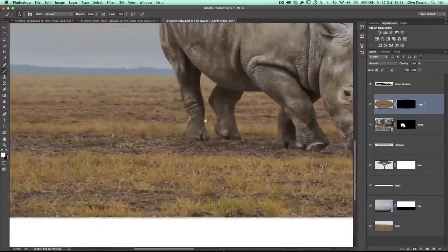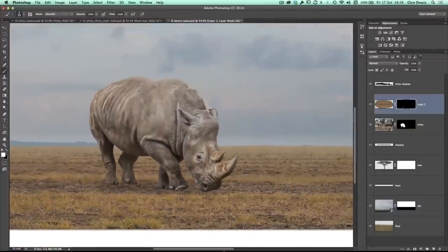So that's a technique I use when doing a composite where the person, object, or animal is on a surface that's uneven — not like a flat tarmac or concrete surface — and also when it's not within grass. This works really, really well. So that's the first thing I'm going to show you.